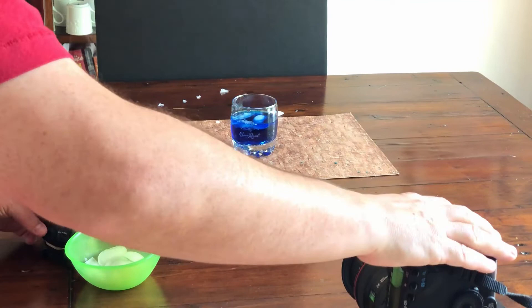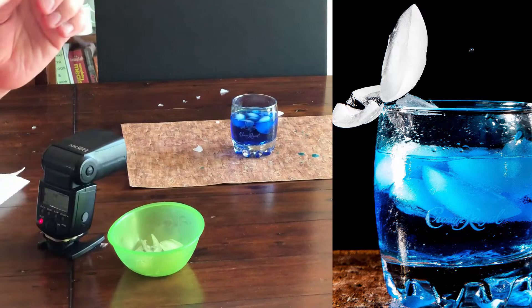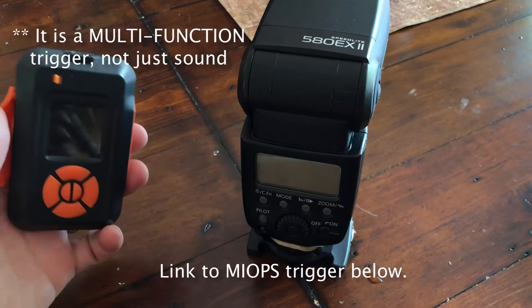That is how you can try to do this, but let me show you a much better way which is going to improve your accuracy significantly. To do this more effectively, what I'm going to use is something called a MyOps trigger — it's a sound trigger. There are other kinds of triggers you can buy besides MyOps. My experience so far with MyOps has been positive. I've got lots of other videos you can check out about the MyOps trigger — it's actually simple to use.